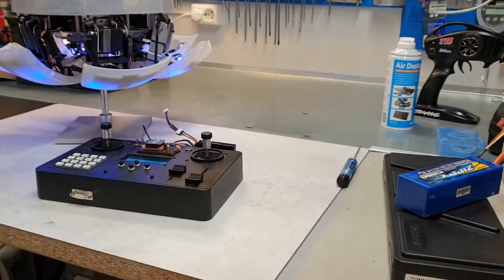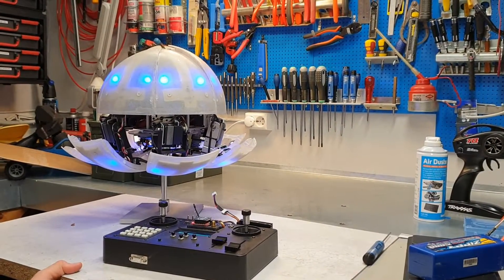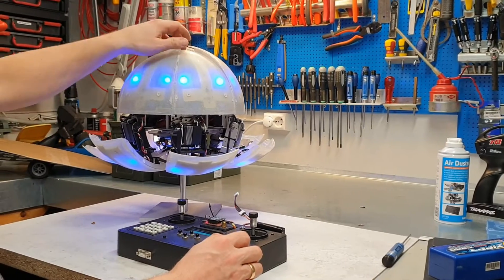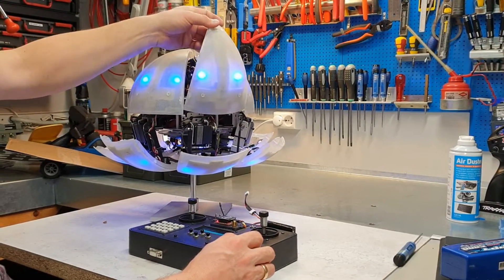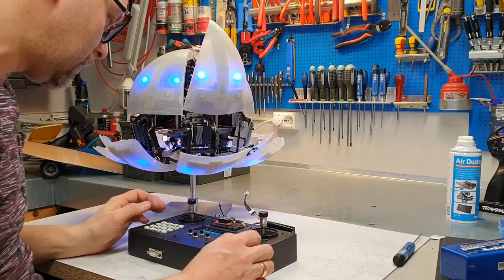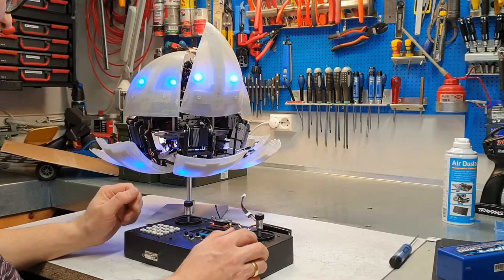I can place the camera here so you can see when I operate it. Just a warning before I power on the servos — it makes a lot of annoying high pitch sound, sorry for that.